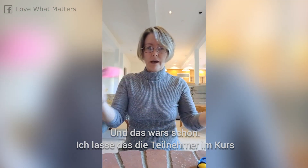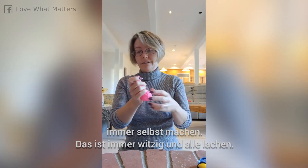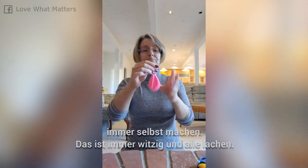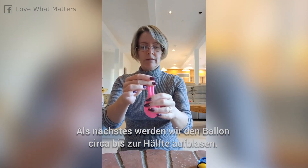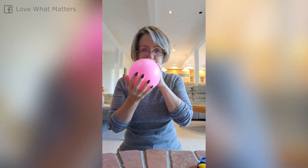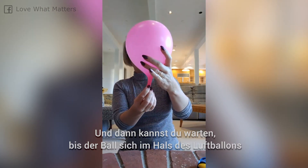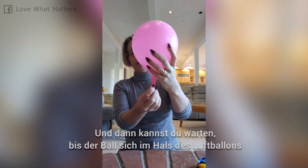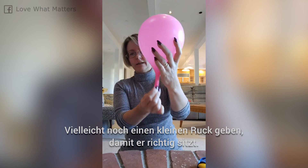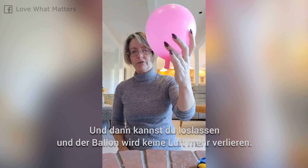I would usually have the class do that, stuff their own balloon. It was always fun and we'd have a good joke about it. So then we've got that ping pong ball in there and we're going to inflate it about halfway, like that. And then you can let that ping pong ball settle into the neck of the balloon — sometimes giving the neck a little tug really helps. Then you can let go of it and it'll stay inflated.